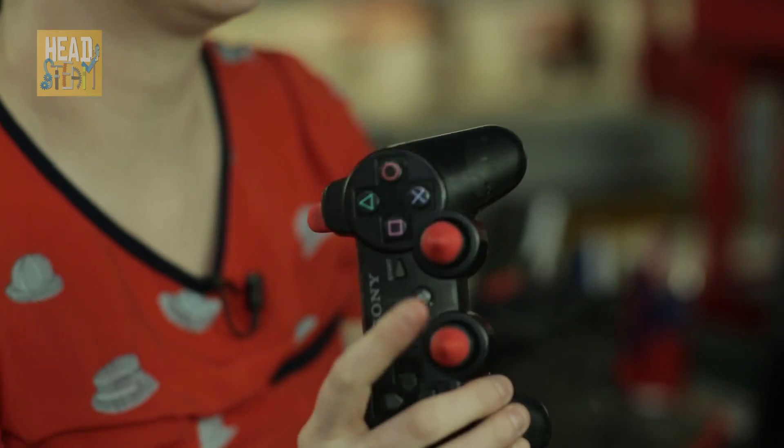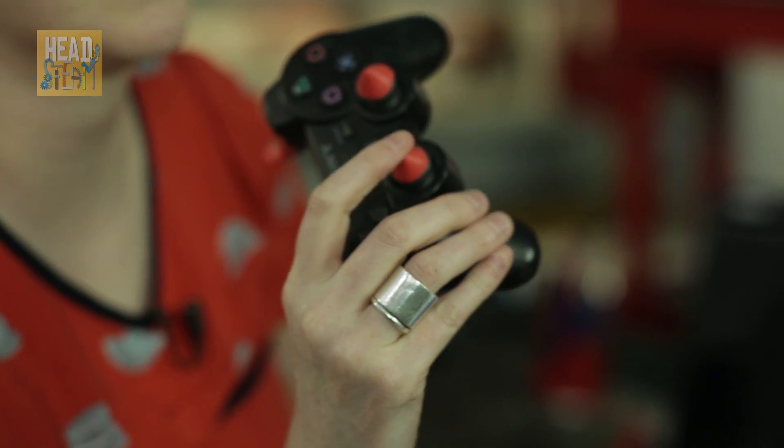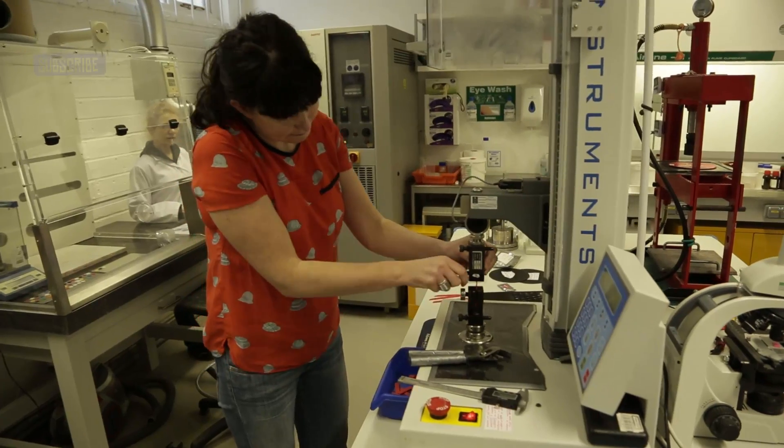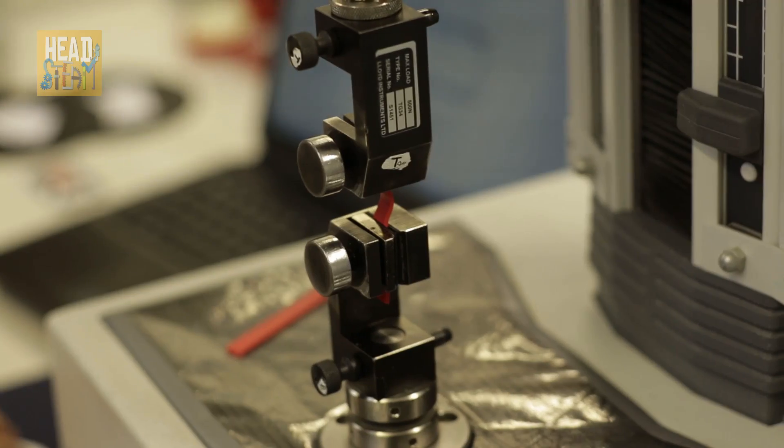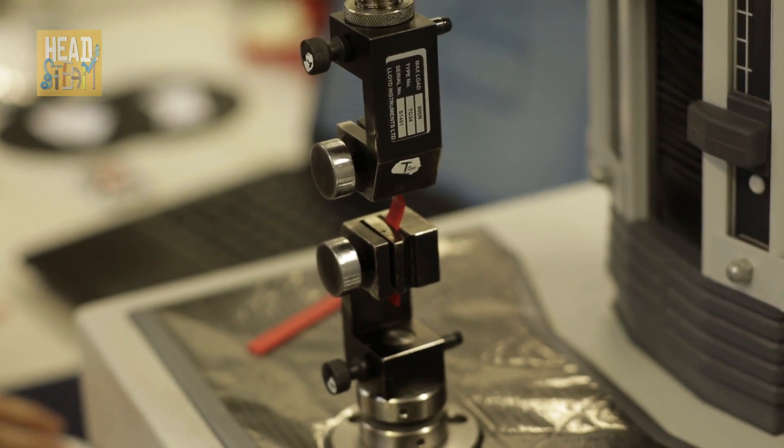We ended up launching through our own website online, getting lots of people excited about us on the internet, and that basically showed us we were able to scale up. We were then able to raise the funding to build a factory, which we now have here in East London.